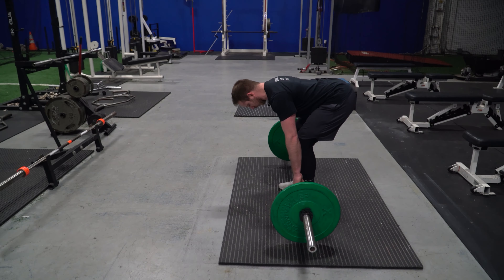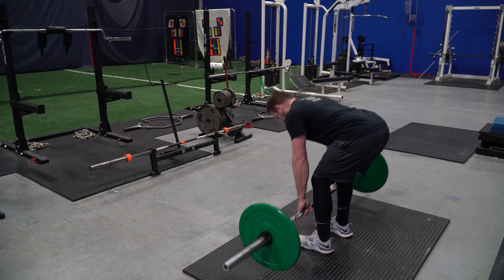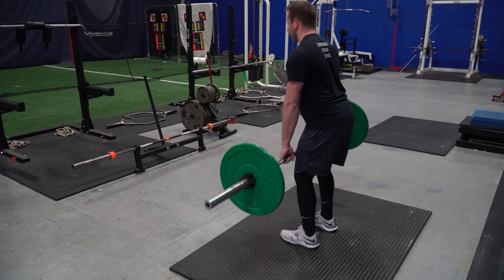Tip number one: pick exercises that you know how they're going to affect you, especially when it comes to soreness. For example, Romanian deadlifts are a fantastic exercise for the glutes, back, and hamstrings — except during in-season. They cause a ton of soreness because there's a really long eccentric phase when you're lowering the weight. Eccentric movements tend to cause a lot of soreness, especially in the hamstrings. You don't want to have a great workout on Thursday and then be super sore and stiff on Friday and Saturday for important games.